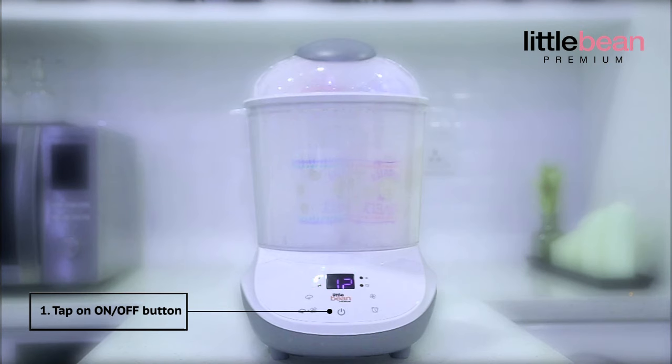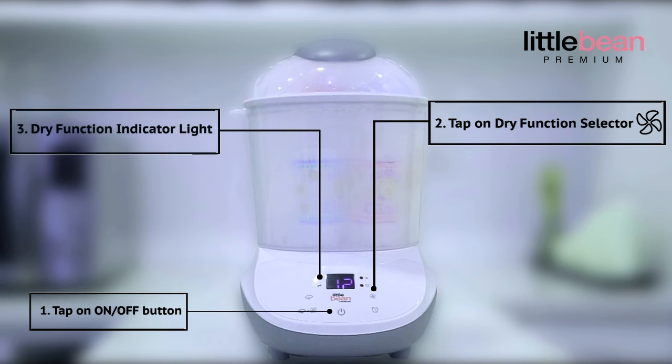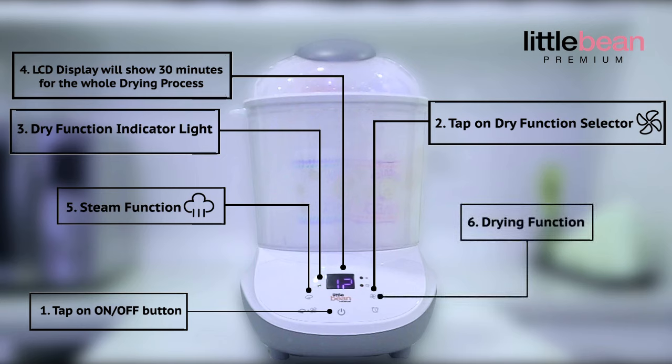You just need to tap on the on-off button and tap the dry function selector. The dry function indicator light will illuminate and the LCD display will show 30 minutes for the whole drying process. This LittleBean Premium Multifunction Sterilizer has a button to separate the steam and drying functions. The drying button is designed to adjust the drying time from 10 to 60 minutes.